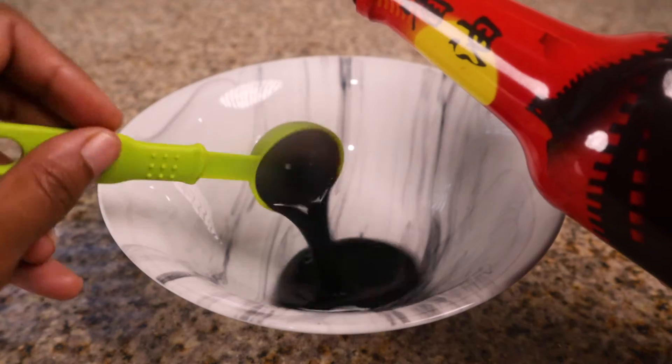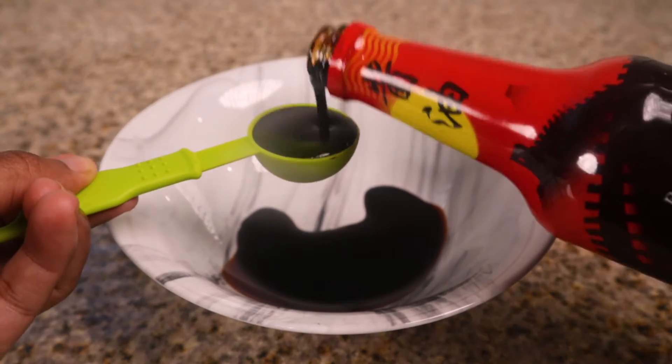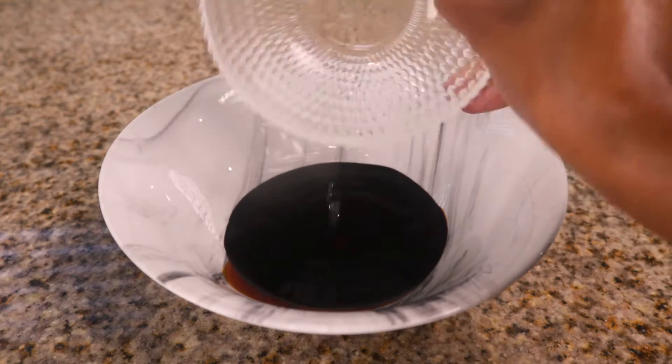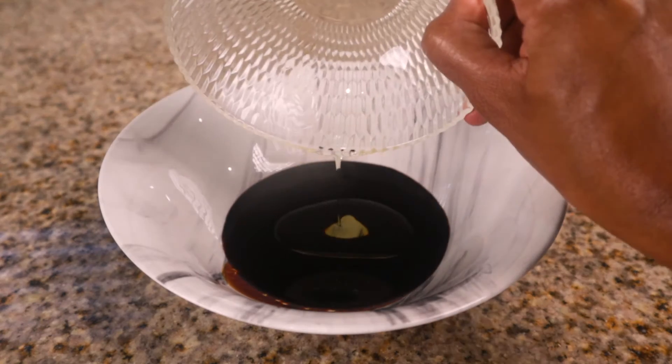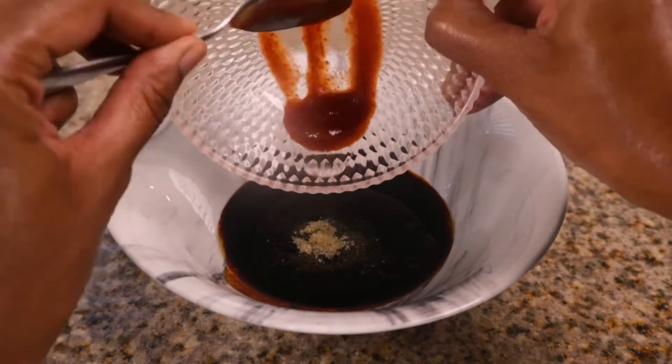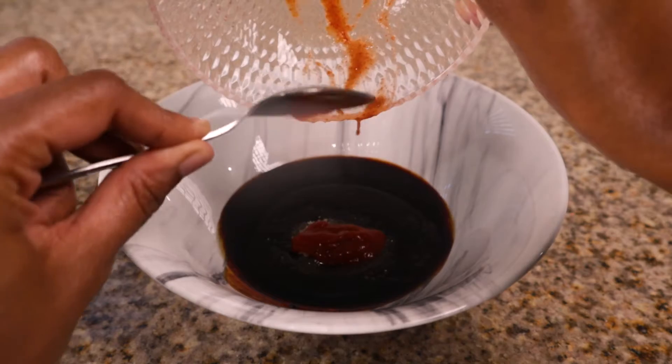First, let's make the sauce for our noodles. Combine 2 tablespoons of soy sauce, 1 tablespoon of cooking wine, 2 teaspoons of sesame oil, 2 teaspoons of brown sugar, and 1 teaspoon of your favorite pepper sauce if you'd like a spicy kick.